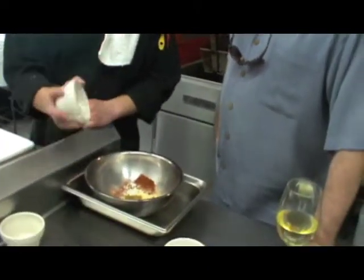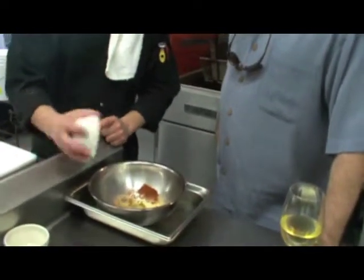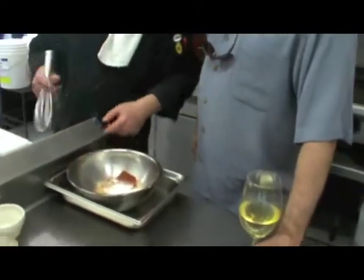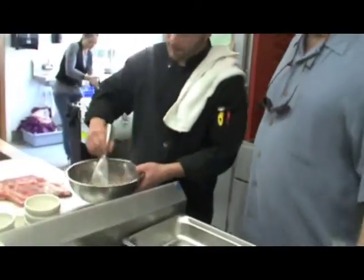Brown sugar - light brown sugar - and regular granular sugar. The brown sugar gives the sweetness, and the granular sugar too. It helps darken things a little bit.